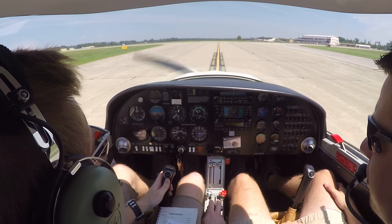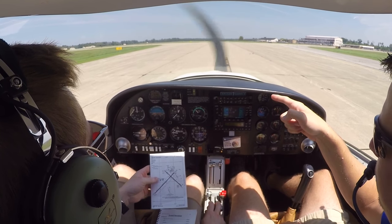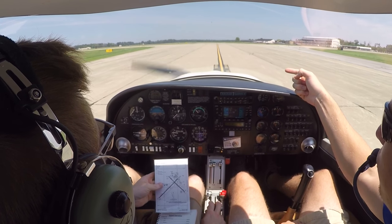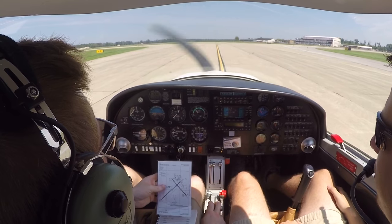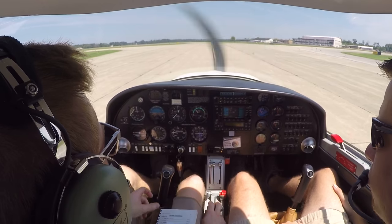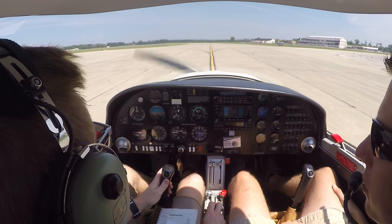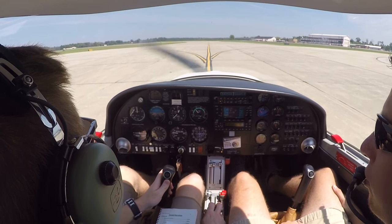We'll glance down at our diagram. We'll continue on Alpha and pass the next taxiway, which is Bravo, onto Alpha 1. Then we'll turn left on Alpha 1, cross runway 23, and return to the main ramp. Once we're back on the ramp, we'll do our after landing checklist and our engine shutdown checklist.